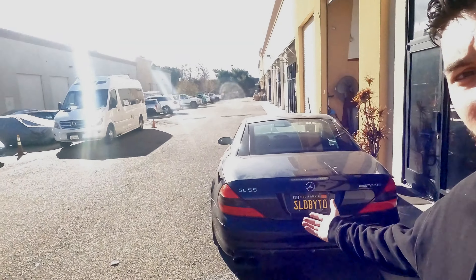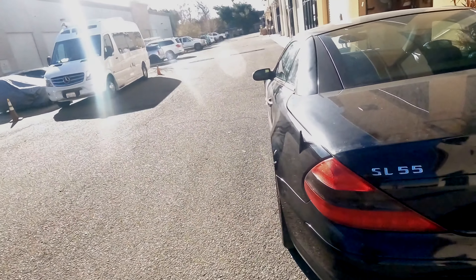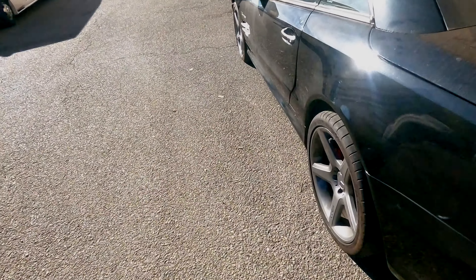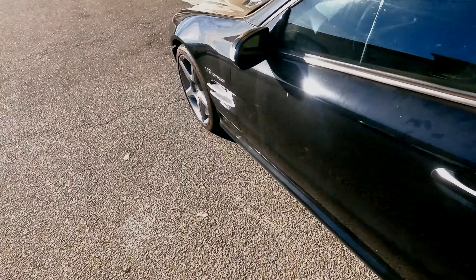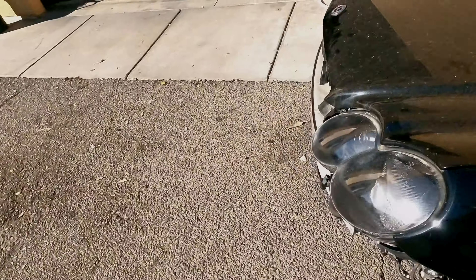Hello everybody and welcome back to the channel. Today we're going to go ahead and finish the SL55 — I'm really excited. I haven't driven this car since September. Today it is March 2nd and it's been nearly six months of me just waiting every single day to get this thing put back together.